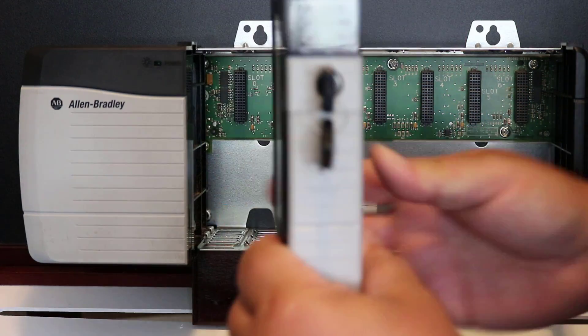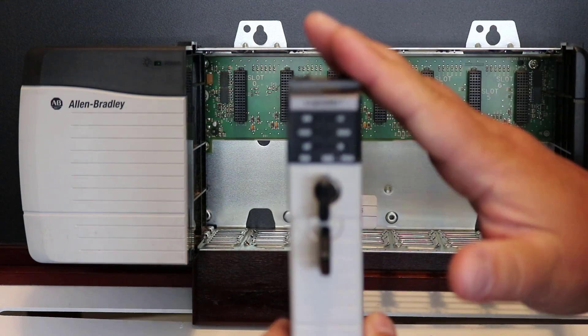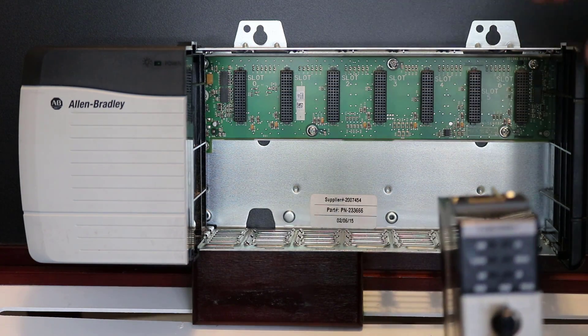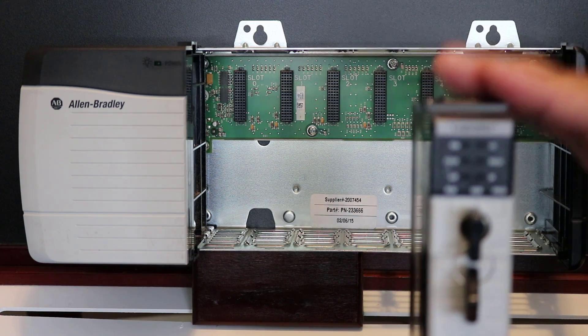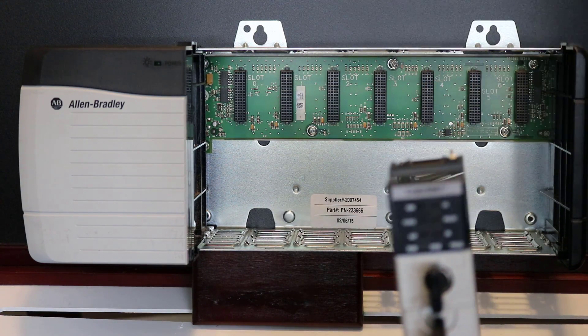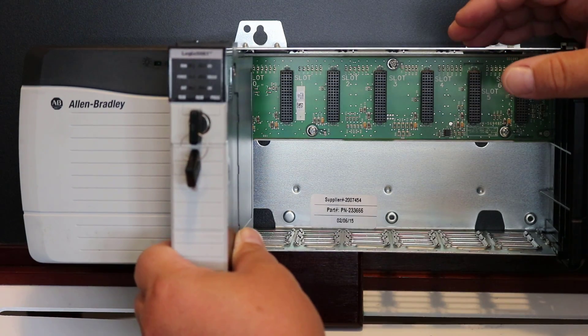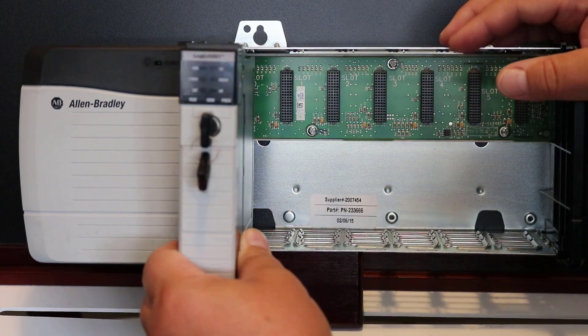By convention we put the processor in slot zero. On the Logix platform, the CPU no longer has to reside in slot zero, but by convention we generally still do — it's just the way we've always done it and the way it was required in older controllers.